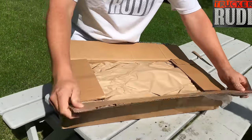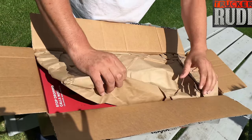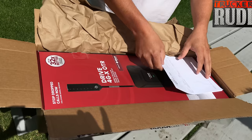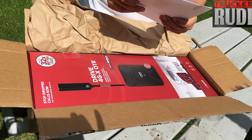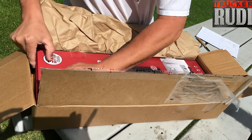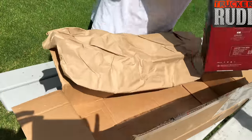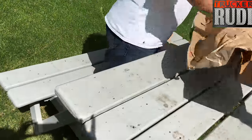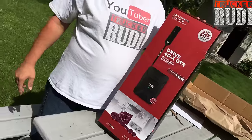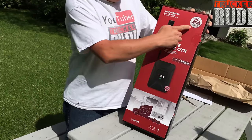This looks like really nice packaging. Let's see what we got inside — we got some paper in here, and it looks like we got an information sheet, so we'll put that aside. Wow, that is a nice box — let's get this rascal out of here and take a look.